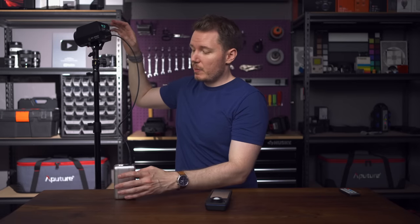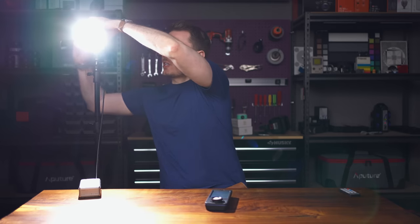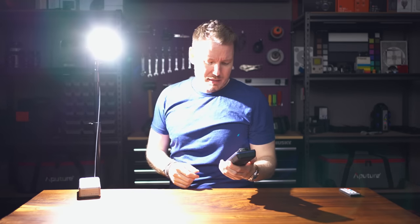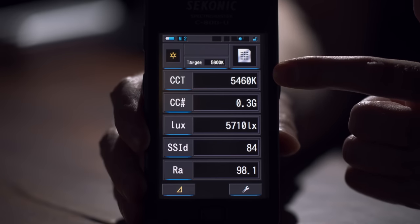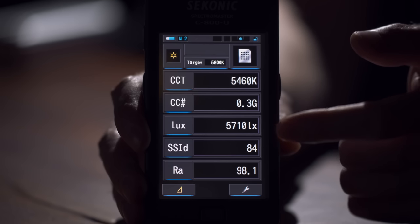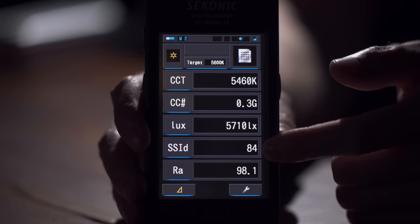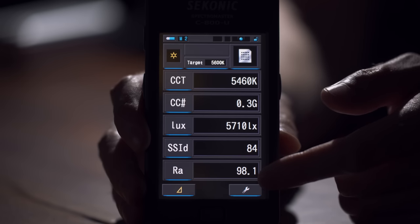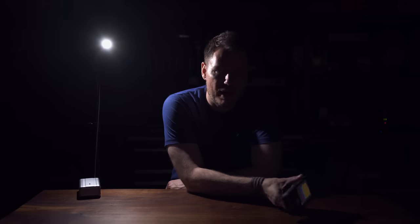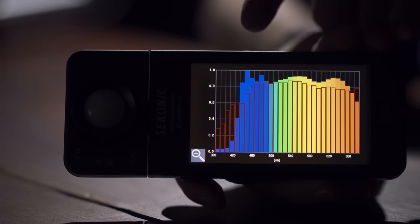For consistency, let's test the 60-watt. At a meter away it's reading around 54-something Kelvin (just under 5,600K), with only a 0.3 green correction at 100% power, and about 5,700 lux. SSI is 84 again — consistent with the larger lights — and CRI is 98. The SSI spectrum confirms really good control over the blue channels, consistent across the lineup.